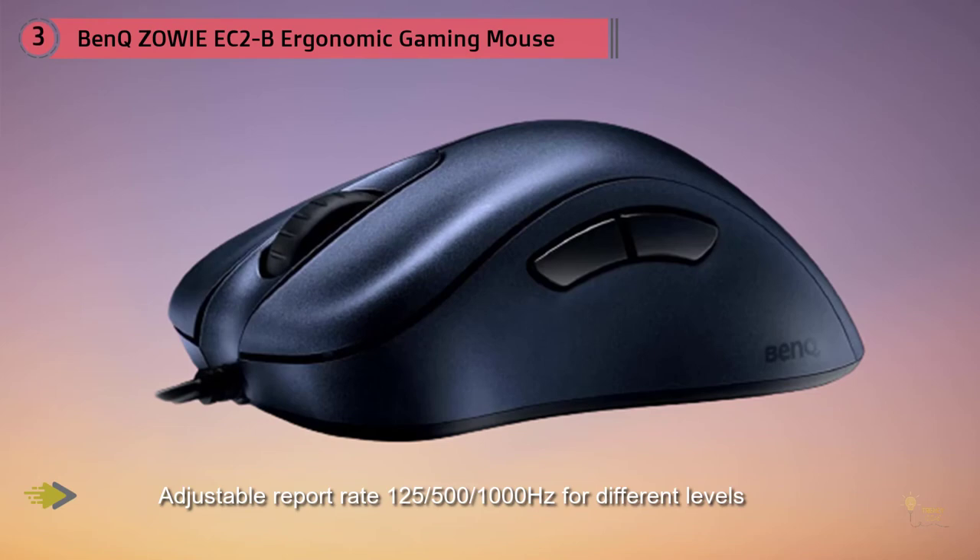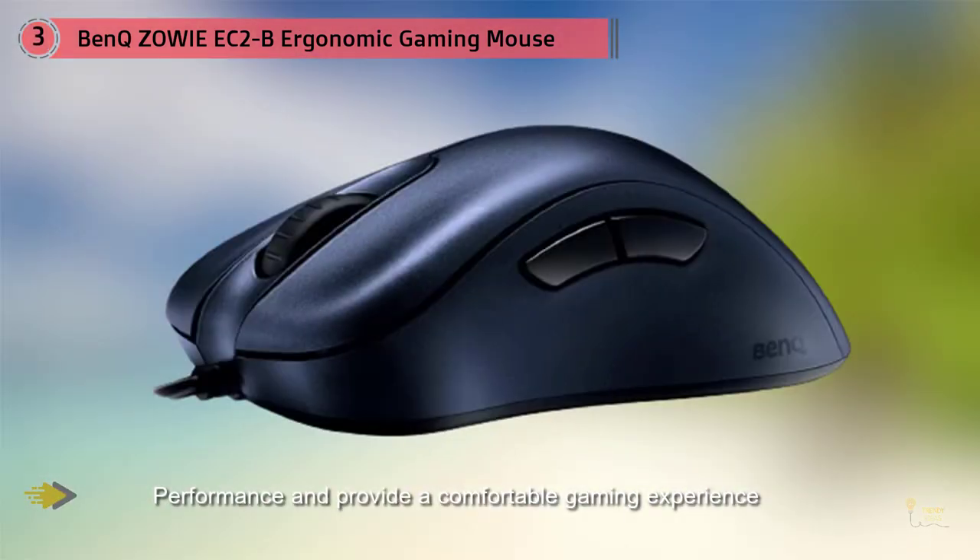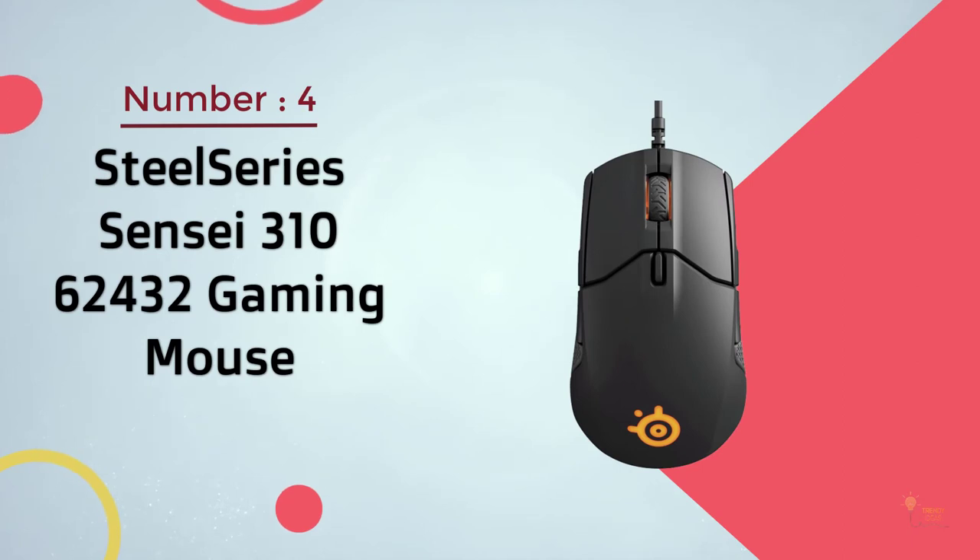The accuracy and precision are the same, so this shouldn't be a deciding factor. For right-handed players, the EC series is exceptionally comfortable and molds nicely to the hand. If you're worried about the extra side buttons on the ambidextrous Zowie mice, the EC series might be for you — the side buttons are only on the left-hand side and are slightly softer than those on the EC1 series.